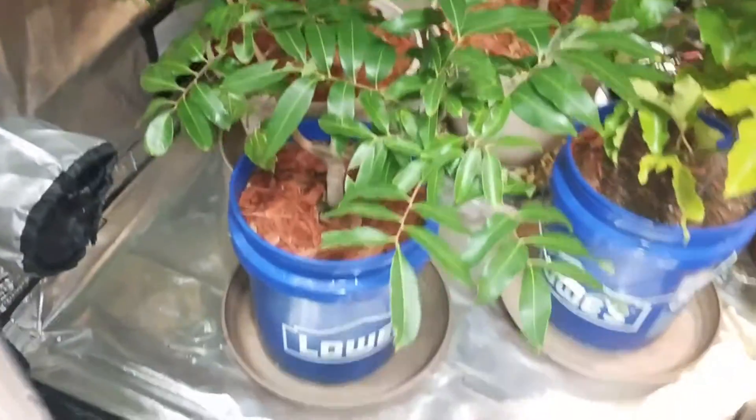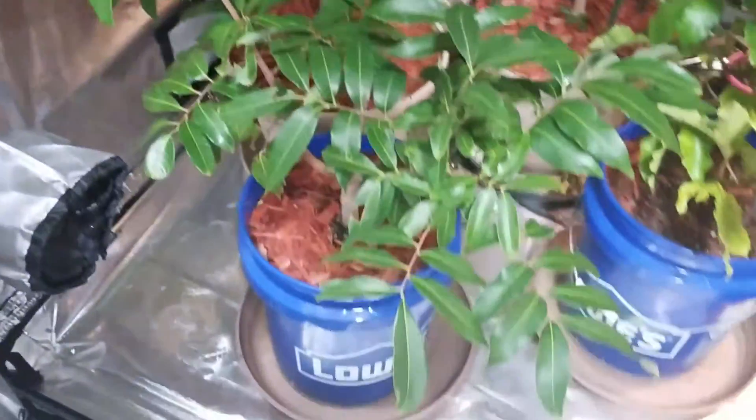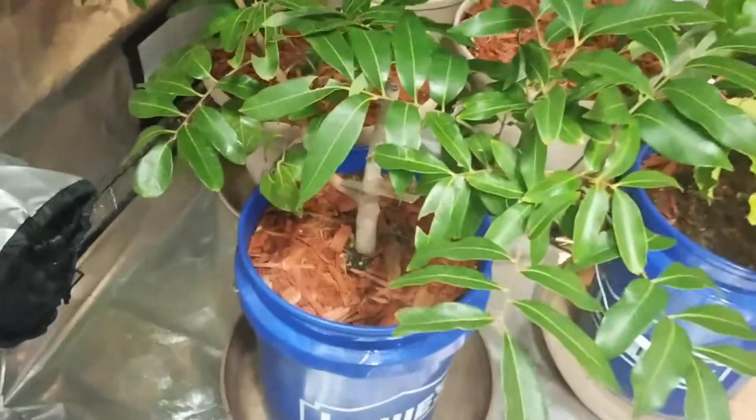Here's my longan tree again. I've had it in the grow tent for about three months now. It's actually doing pretty good, still in a five gallon bucket.